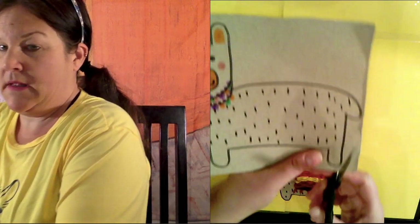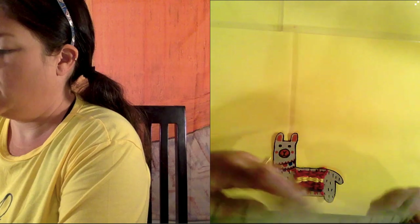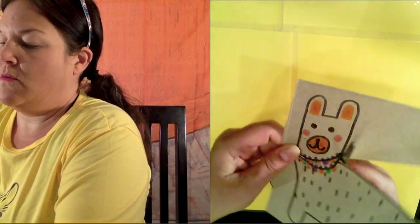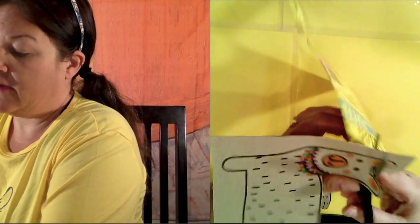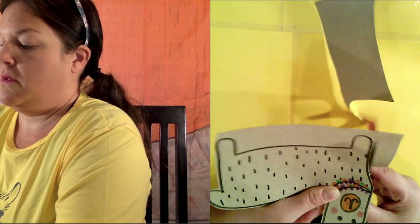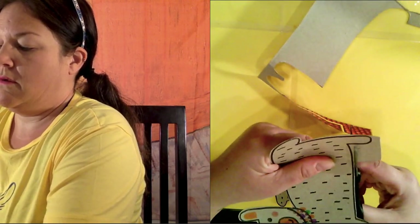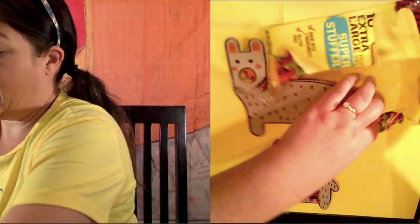Now comes the fun part. We're going to need our scissors for several things today. I'm going to cut out my llama. You can cut a little bit outside of the black line if you would like the entire black line to show. Sometimes it's easy to cut a little bit outside the black line, like so. There's my llama.